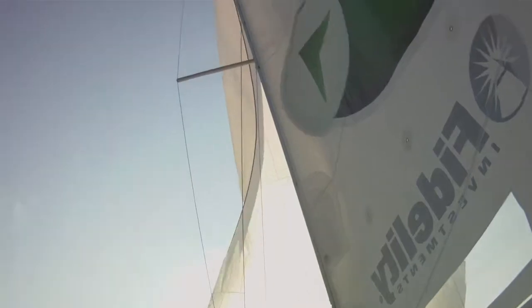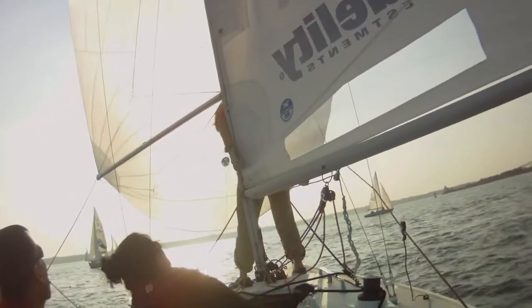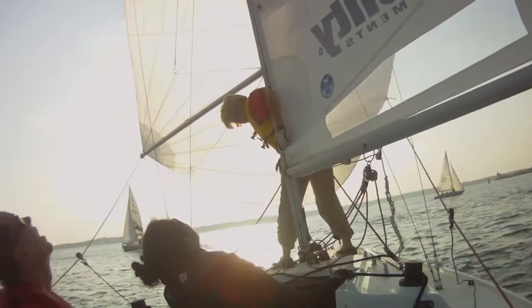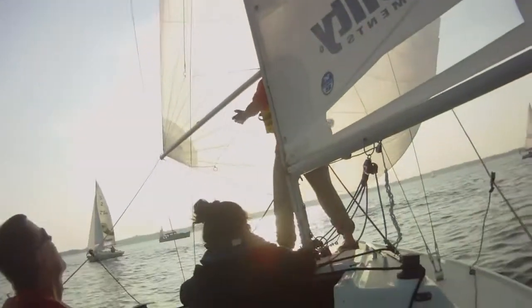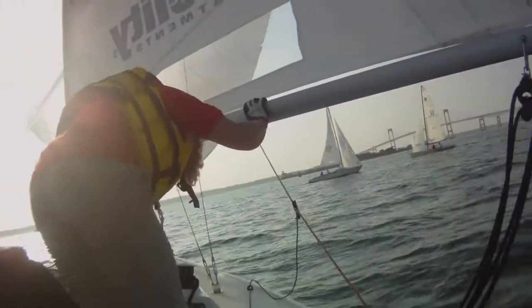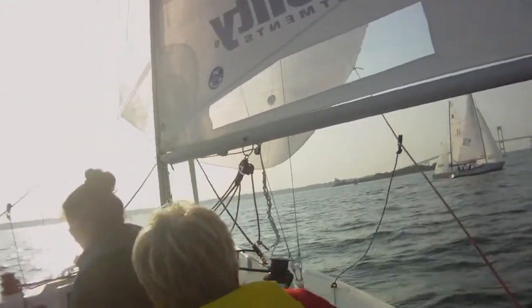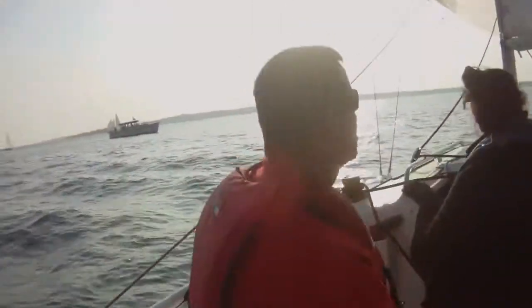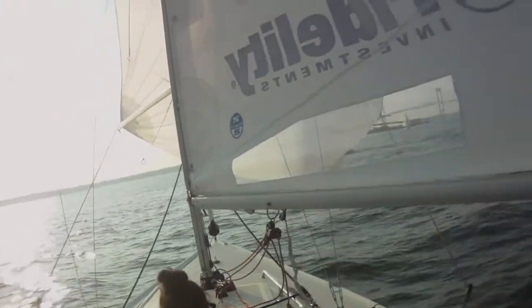Just a touch of the halyard off — that should untwist by itself. A little bit more actually. It's not going — it went, okay good. What I need to do now is douse this, and to douse it we're going to douse it on the port side.